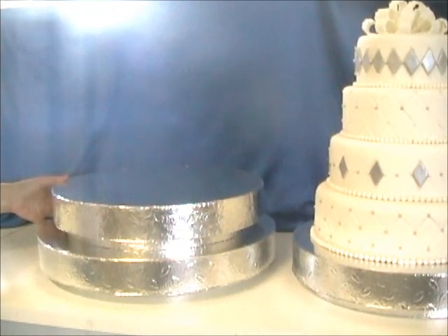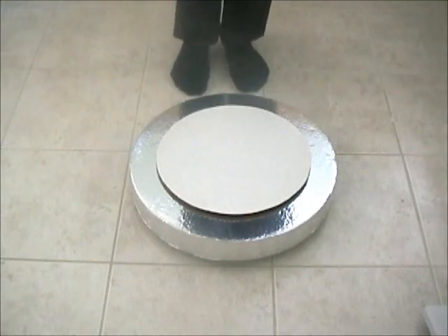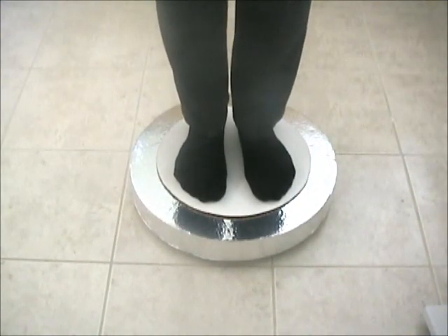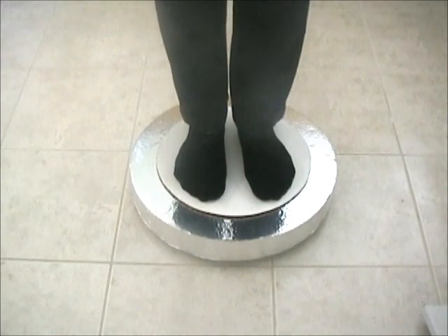I will show you a clip here of me standing on one so you can see how sturdy they are. I'm just an average-size female and it'll definitely support my weight. I've seen up to a 220-pound gentleman stand on these also, so they do support a lot of weight. You don't have to worry about them collapsing under the weight of your cake.